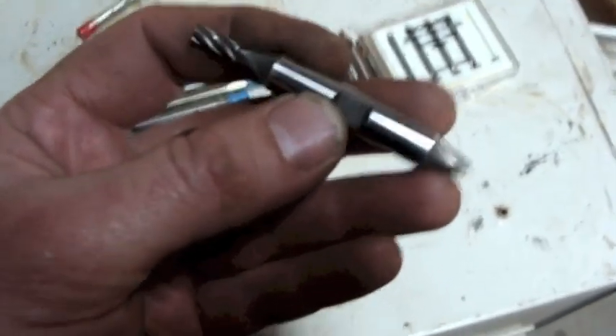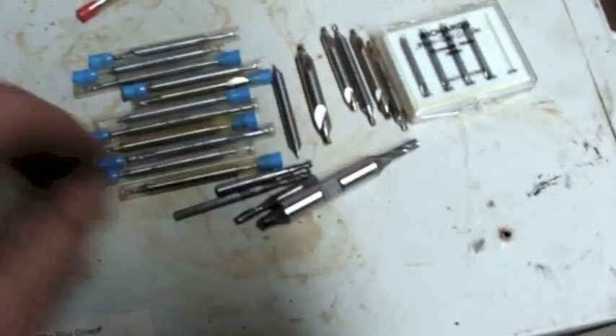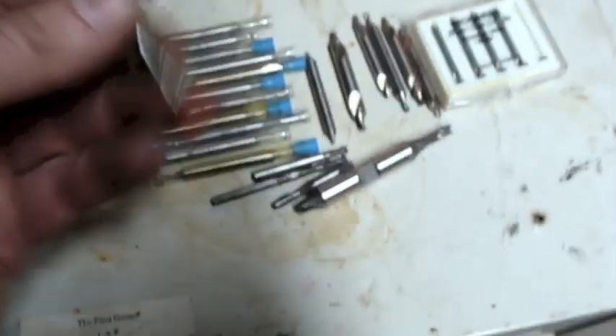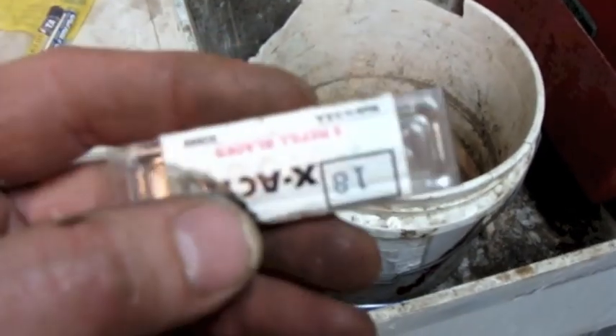Now we're approaching normal sizes again. This is a three-sixteenths, four-flute - that's still really small. And that one - it's a long one in there. Three packs of X-Acto knife blades. Two packs of regular blades and what looks like straight cutting blades for X-Acto.